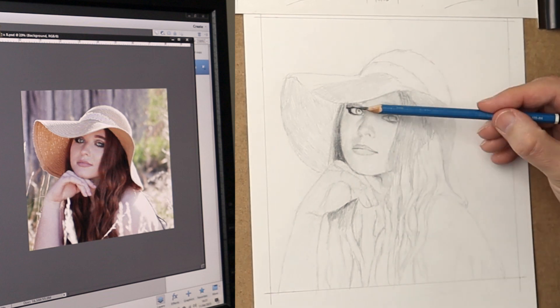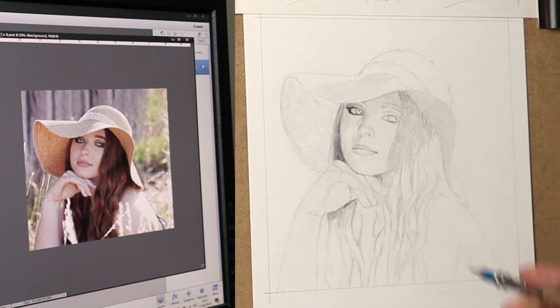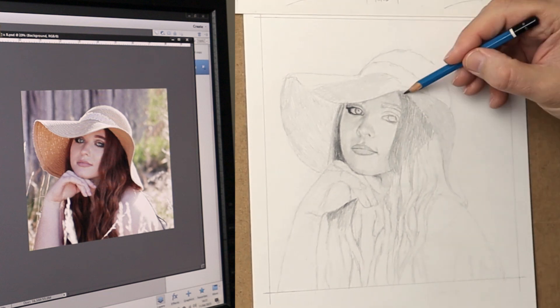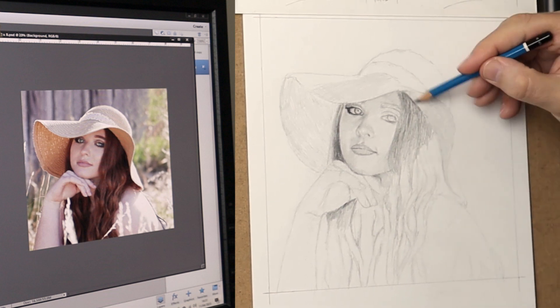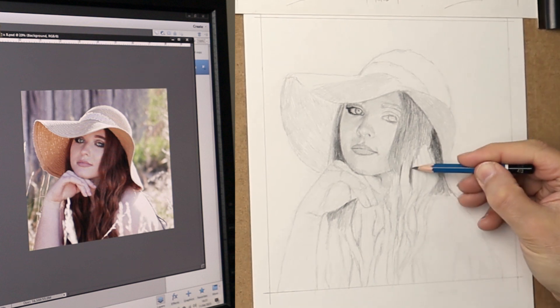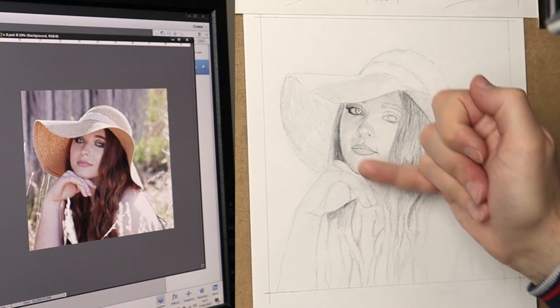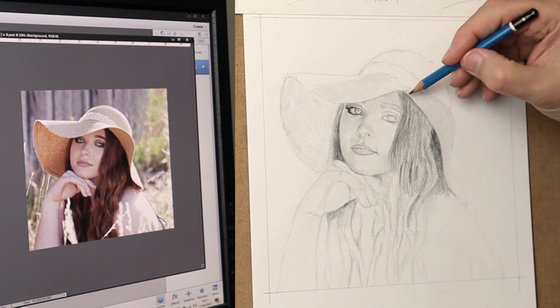You tend to put lighter in to start with and eventually it gets darker and darker as you progress with the values. The darkest areas around the eye — the makeup — is quite dark, more or less black. By putting that in and then having the white of the paper, in between it gives me an idea of the other values; it gives me something to work against.